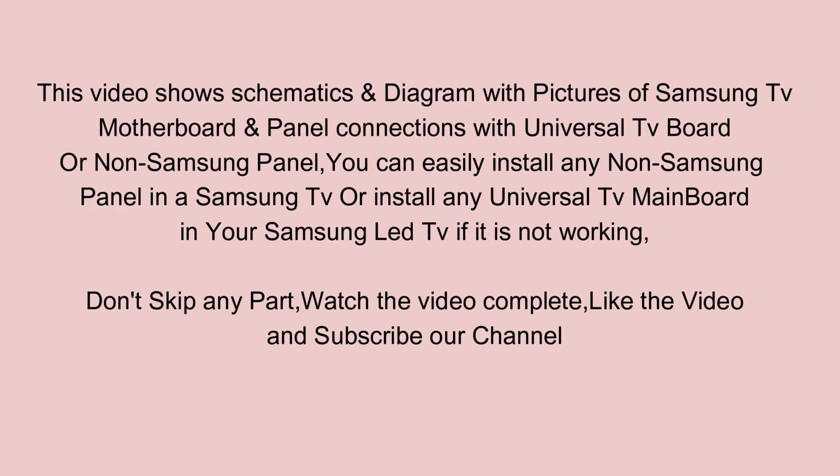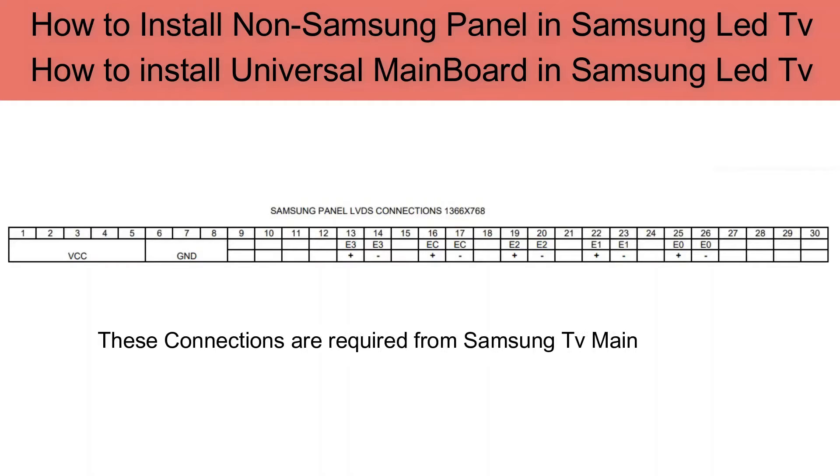Don't skip any part — watch the video complete, like the video, and subscribe to our channel. These connections are required from the Samsung TV mainboard to install a non-Samsung panel.